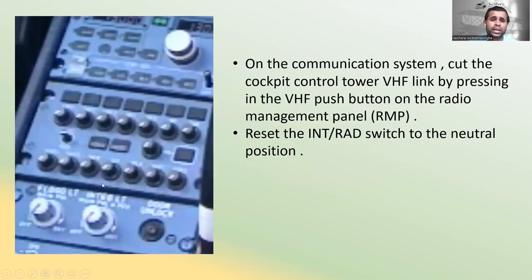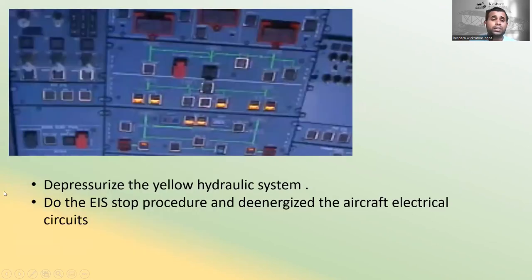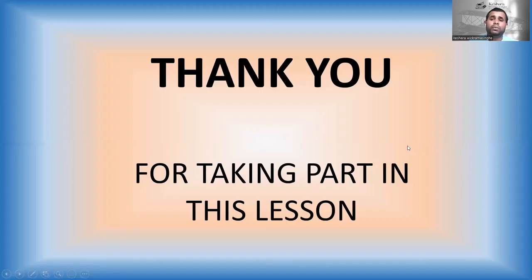On the communication system, cut the cockpit-to-control tower VHF link by pressing the VHF push button on the radio management panel and reset the INT switch to neutral. Then depressurize the yellow hydraulic system, do the EIS stop procedure, and de-energize the aircraft electrical circuit. That is the end of this lesson — thank you for joining.